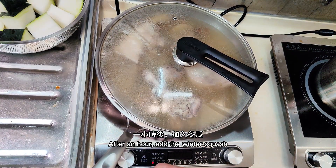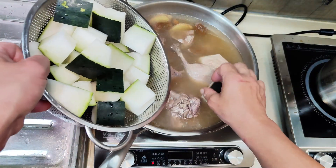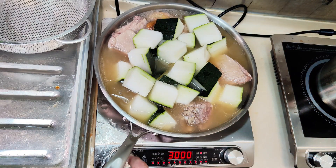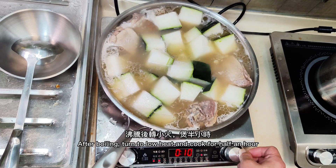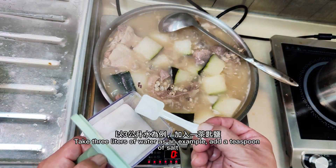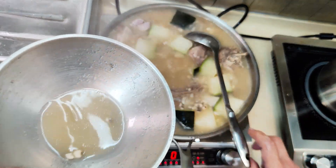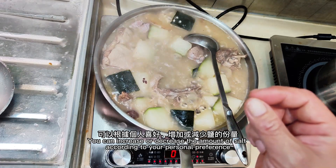After one hour, add the winter squash. Bring to a boil over high heat, then turn to low heat and cook for half an hour. For three liters of water, add about one teaspoon of salt as a starting point. Test for saltiness — you can increase or decrease the amount of salt according to your personal preference.